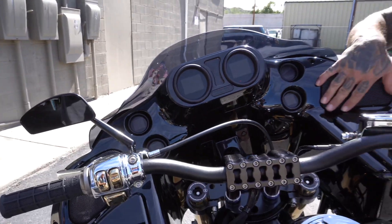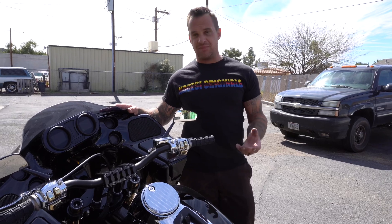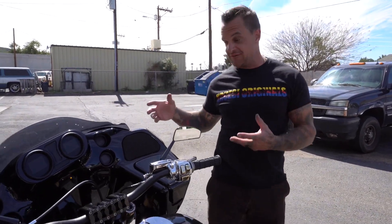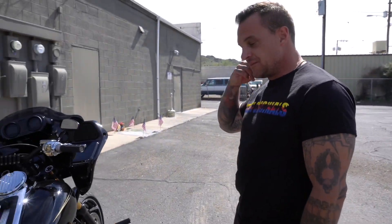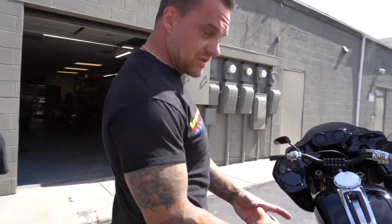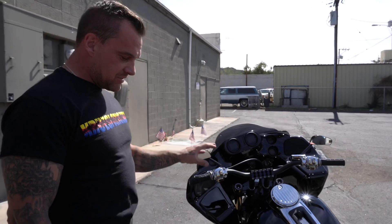There are speaker grills, but no speakers, no stereo system, no big wiring harness. I pulled probably 45 pounds of wiring out of this, and probably about 90 pounds out of the front of the motorcycle overall — literally 90 pounds of bullshit in the front of this bike. The wiring was a lot of work. We didn't film most of that because it's kind of boring and I'm not going to explain all of it.